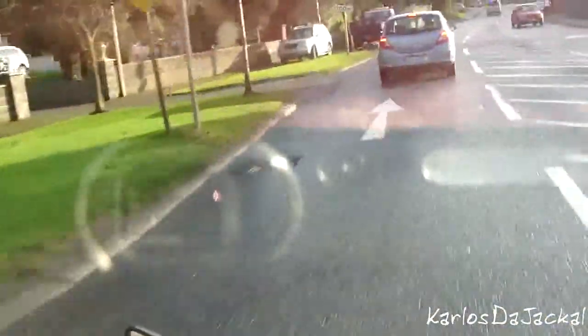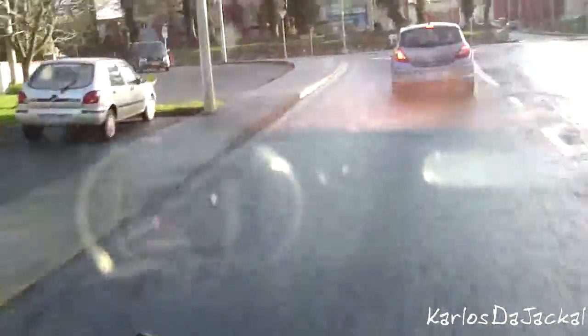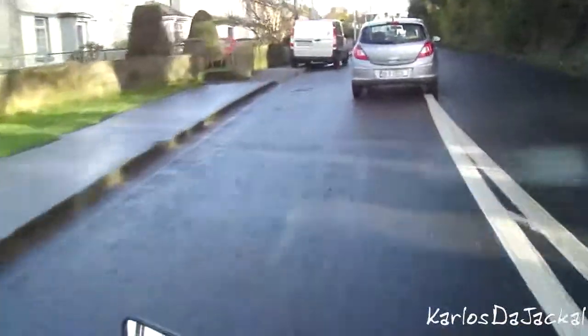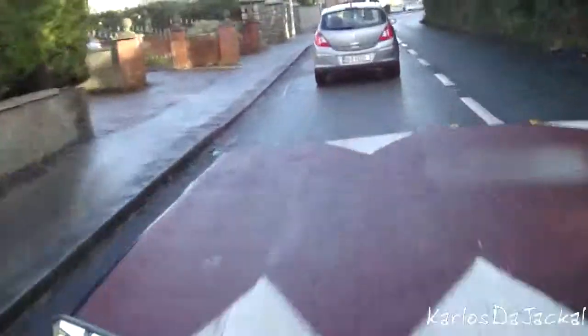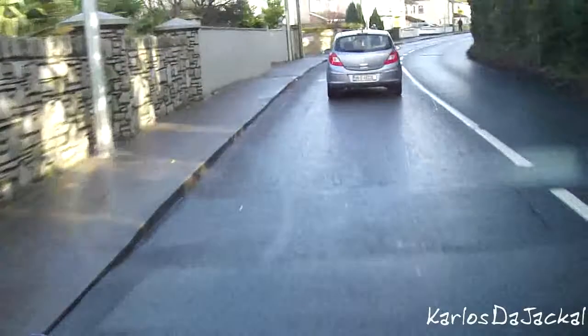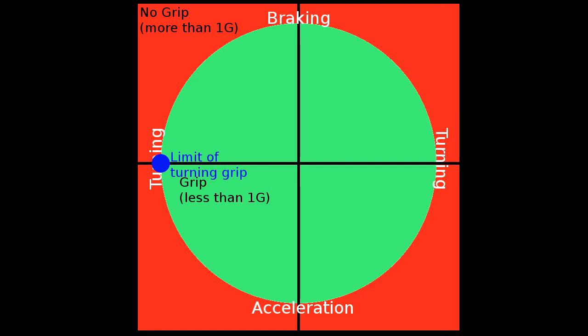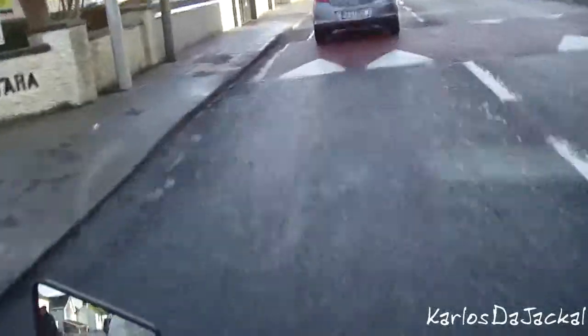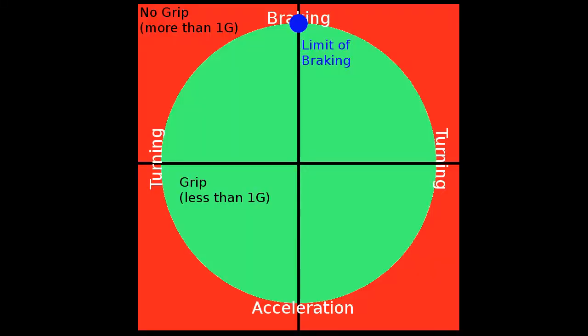Each tyre has a coefficient of grip, which basically means there's a certain amount the tyre can grip against the road before it gives up. So if you imagine a very simple theoretical tyre, it can put up with one G of force in every given direction. When you're leaned over on the left side going around a turn, it will generate one G of turning force. So if you weigh a hundred pounds generating one G, there's a hundred pounds pushing you to the left or right side.